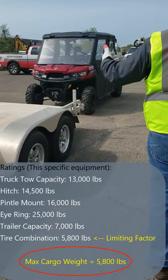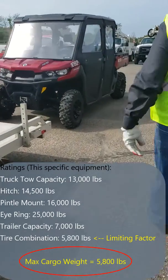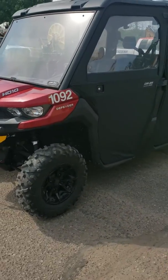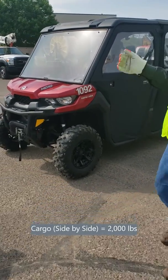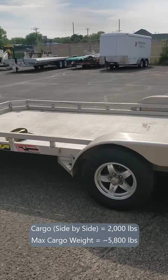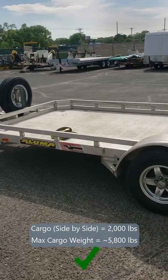So when we come down here and look at this trailer, we're going to want to haul a side-by-side UTV. This weighs roughly 2,000 pounds. With the trailer, we have 6,000 pounds of available payload, so we have more than enough capacity to haul our load.